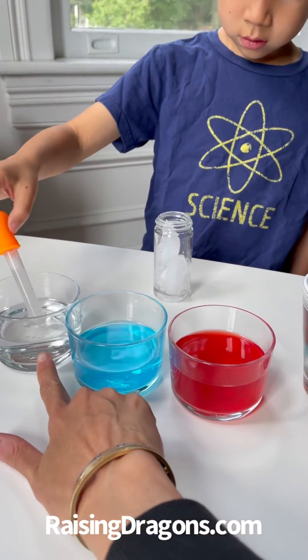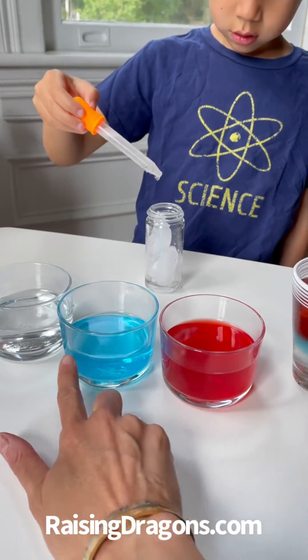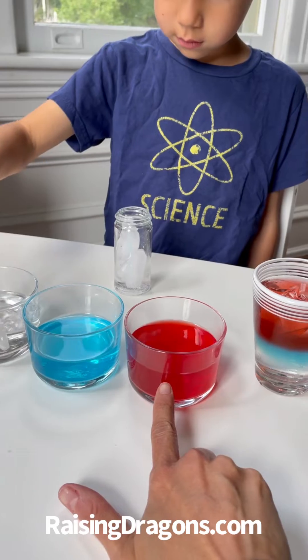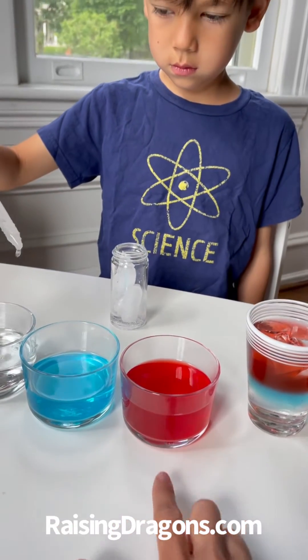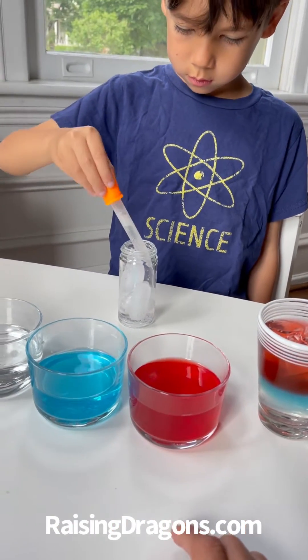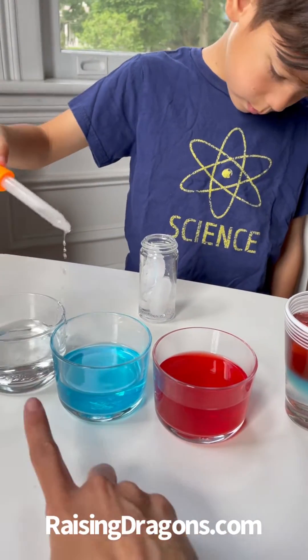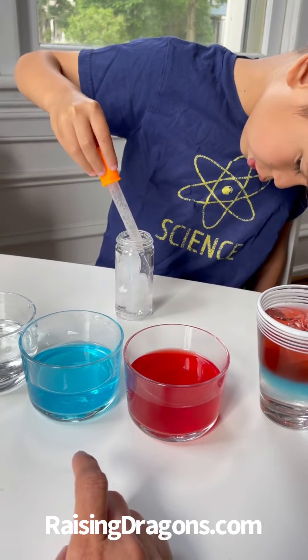The Sprite has like 30 some grams of sugar in it, the Gatorade has 20 some grams, and the Hawaiian Punch only has 10 or so grams. So you just need about 10 grams different sugar content. You wanna put the heaviest sugar content on the bottom.